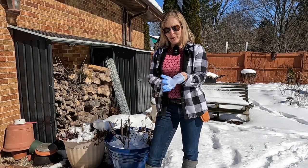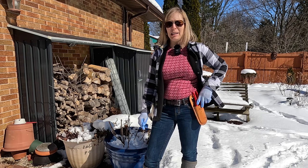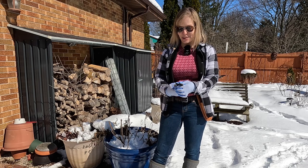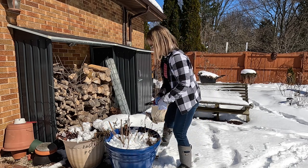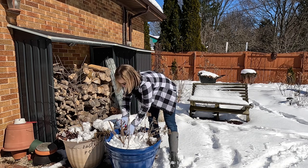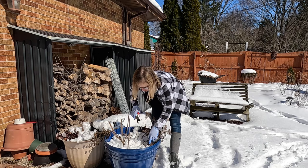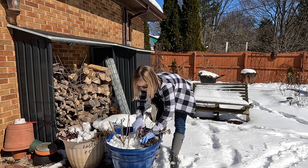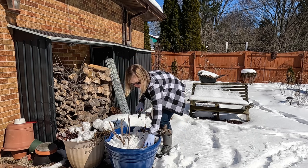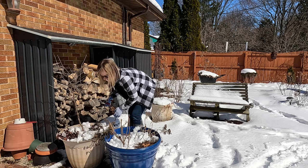I don't know if you all have Costco where you live, but we do, and I picked up a 10-pack of these gloves — these will come in really handy since I just got rid of a whole bunch of holey ones and didn't have any good ones left over. I'm just going to cut back some of the things in this container — we had some snapdragons and some penstemon, different things in here — and that'll help to tidy it up. I'll leave the clippings in because there are lots of seeds in them, and if they self-seed in these containers that would be fabulous.